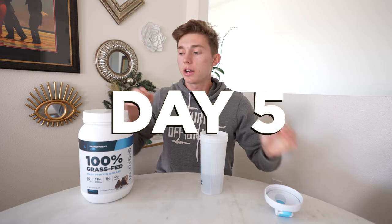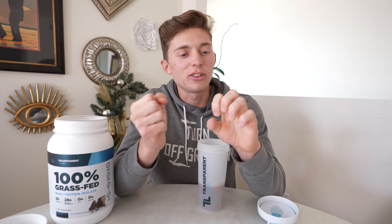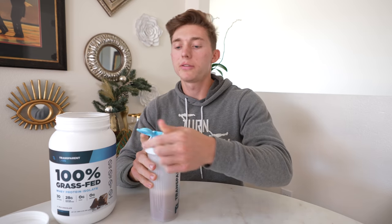It is day five of iron fist training. My hands are definitely starting to feel very sore, and the first part of my fingers and the knuckles are just red and tender. This is definitely not the most comfortable thing to be doing this entire week, so I'm going to numb the pain by drinking some of my favorite protein here.